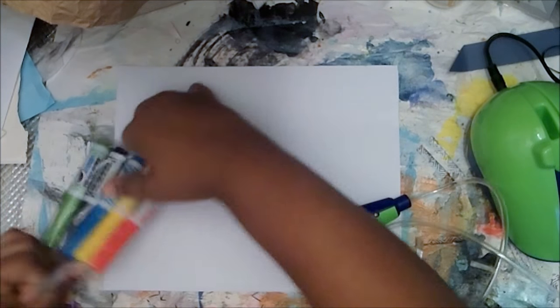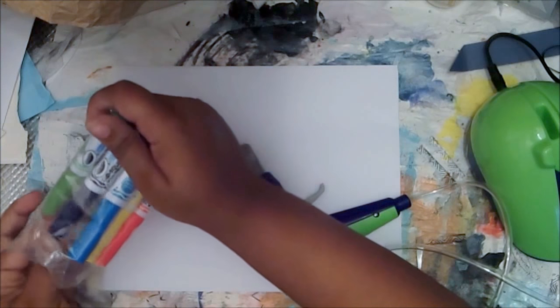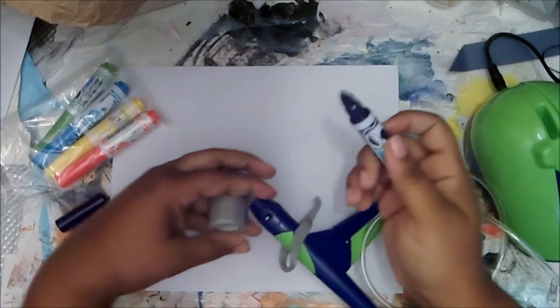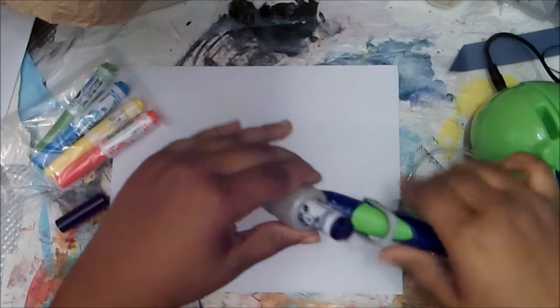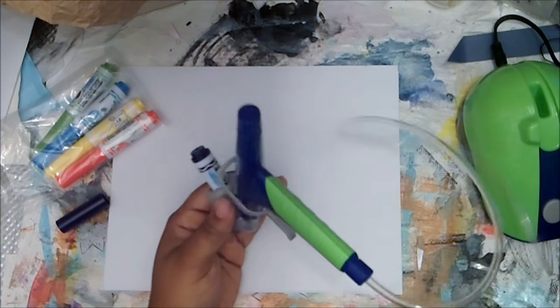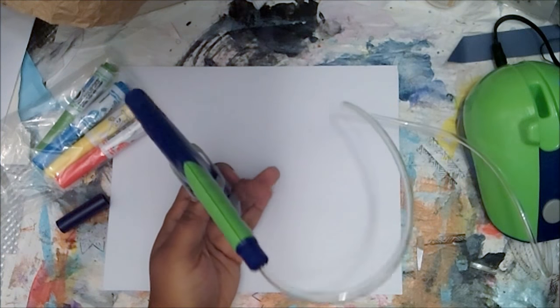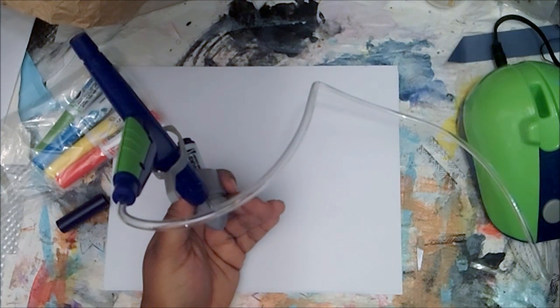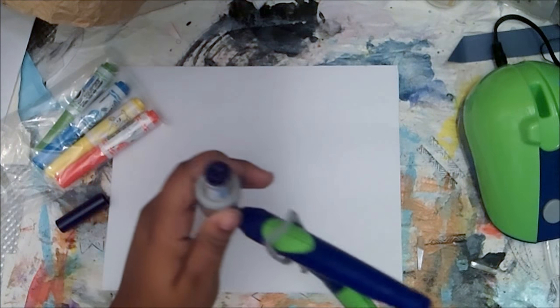You guys know my favorite colors - if you don't, my favorite color is purple. So I'll use a pipsqueak marker, put that in, secure it, and turn it on. I'm curious about how loud this thing is. I've watched videos of this before but I just want to see for myself, because it has to do what it has to do.